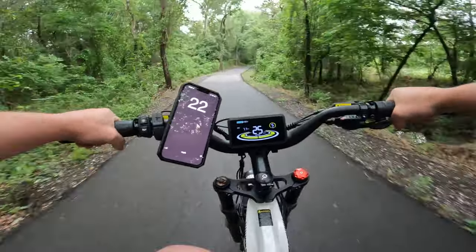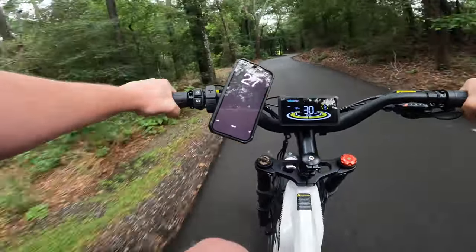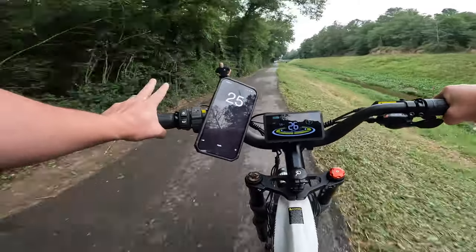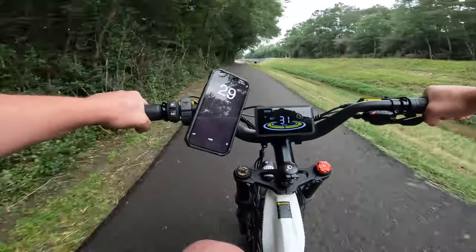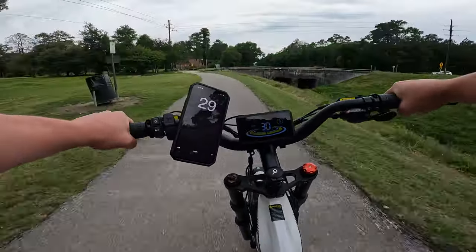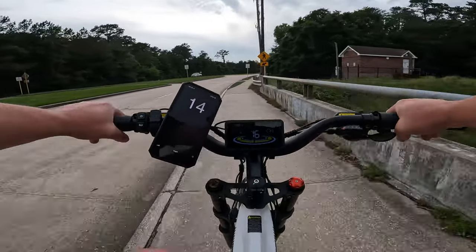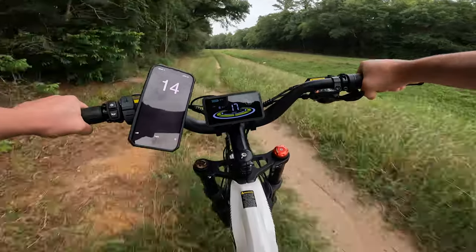Let's do a top speed run here, see if we can get past 32. We are cruising — super comfortable ride, full suspension. Really is like riding on a big, juicy e-bike cloud. About 31 miles per hour is kind of where it tops out with some pedaling effort. Going to go ahead and hit the brakes — try not to skid the tires here, but we're going 30 miles an hour. The torque on this motor is just super fun to ride.